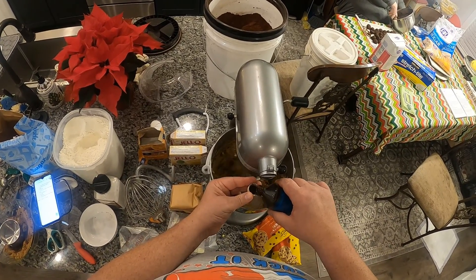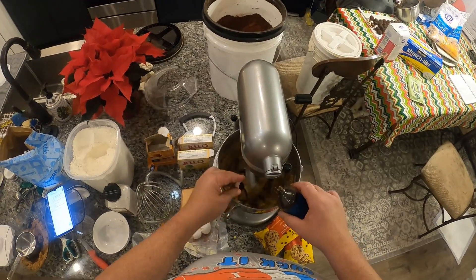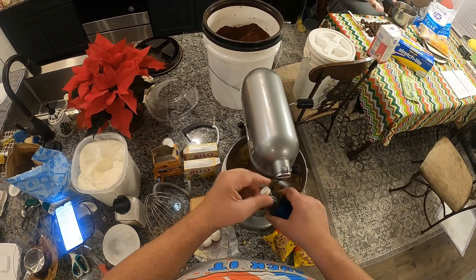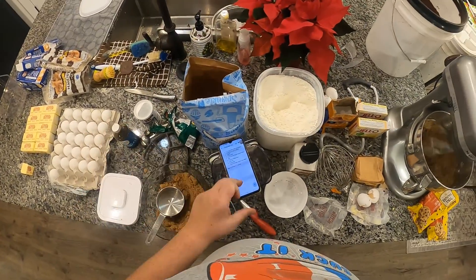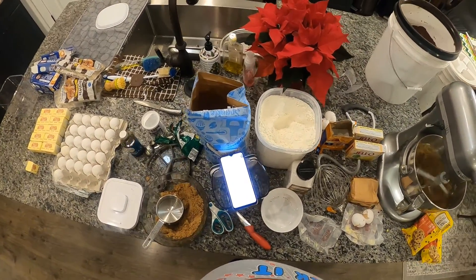If you drop too much at the top of the pot you'll get vanilla all over the place, so make sure you just stick it in there, and don't get your fingers caught.